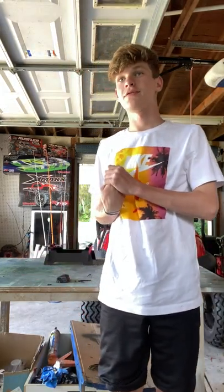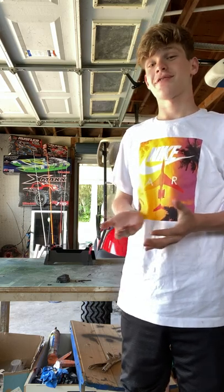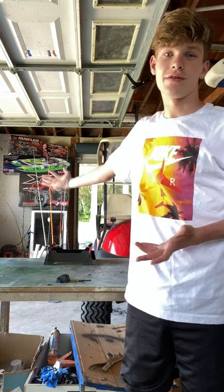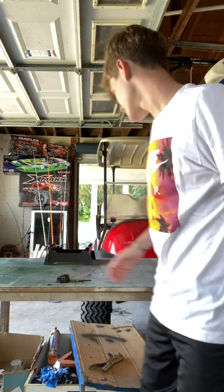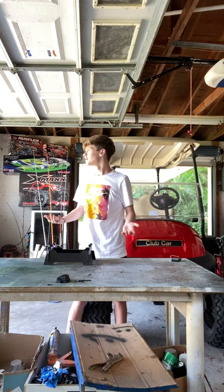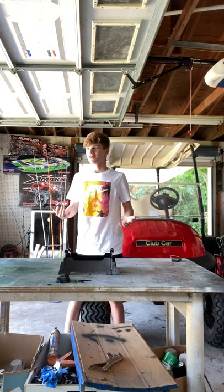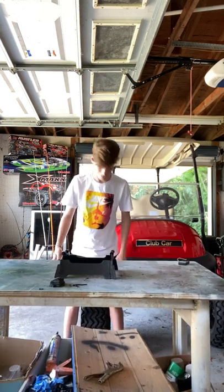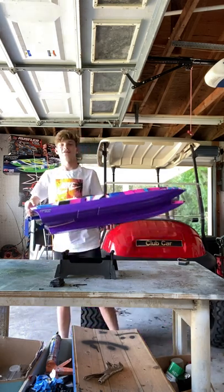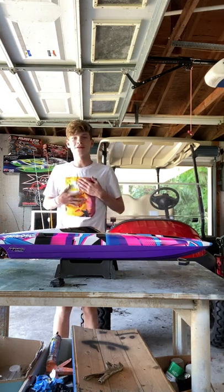Hello everyone, welcome back to the channel. I just picked up a new Traxxas — it's one of these on the wall back here. I already unboxed it because I wanted to make the unboxing a little better. As you can see from the stand, you probably know what it is — it is the brand new M41 Widebody.